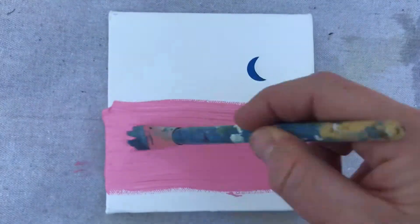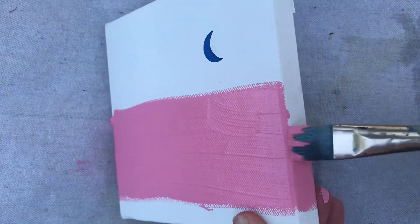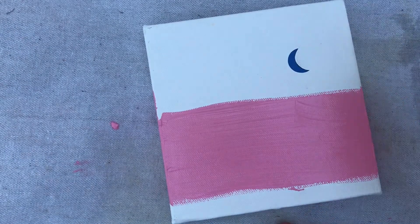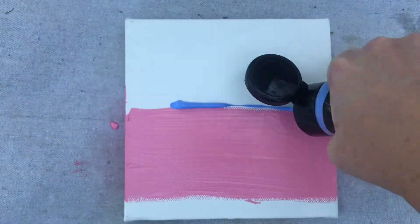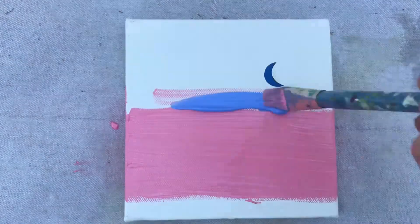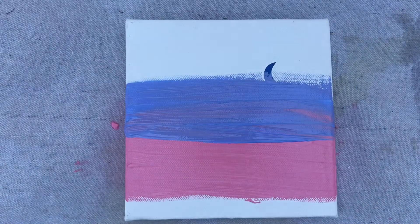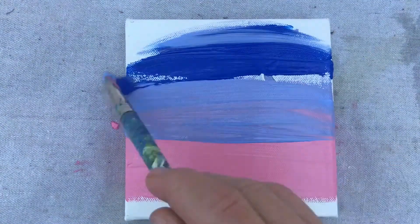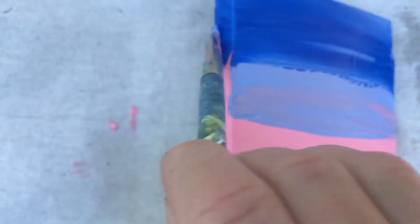I'm using acrylic paint and I like to put a generous amount so that when I add the other colors, I'll have plenty of paint to blend into. I won't need to change my brushes — I'll just squirt on a little bit of my light blue and start blending side to side. Then I can grab a dark blue and blend that in side to side. Don't forget those edges.